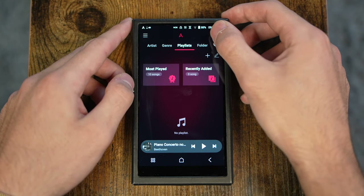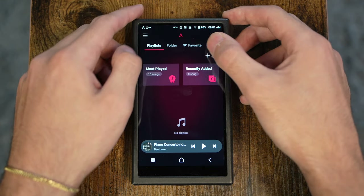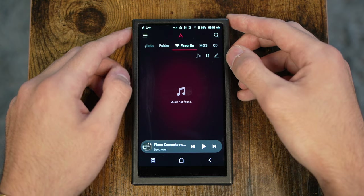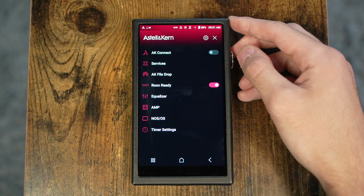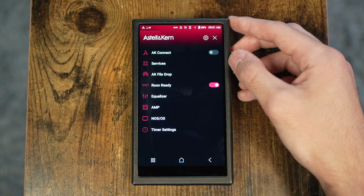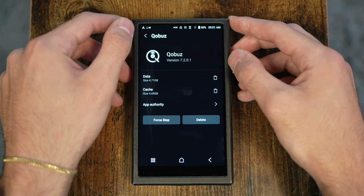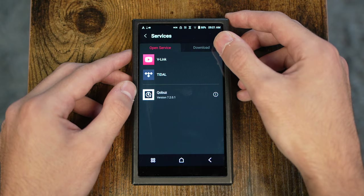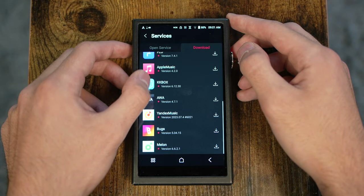You can also manually browse in case something isn't properly categorized in your collection, and you have the ability to favorite items. In the top left, there's a hamburger menu giving access to a number of other features on the device, like the file drop feature (also called AK Connect), as well as important settings for your amp and DAC. Probably the most important piece is the services section, which you can also quick-access from the button at the bottom of the screen. From the services menu, you can download a selection of approved apps and open them once installed.